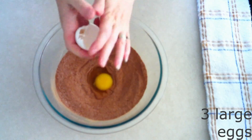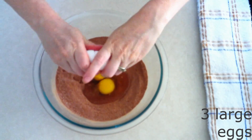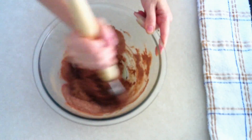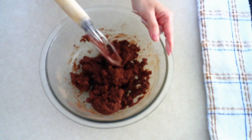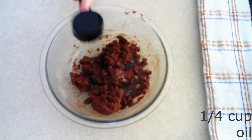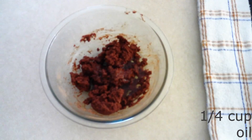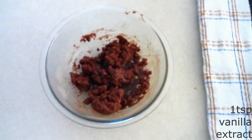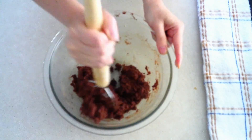Add 3 large room temperature eggs — make sure they're room temperature so they stir in more smoothly. Stir the eggs into the dry ingredients until everything is fully combined and the dry ingredients are all moistened. Then add 1/4 cup of the oil of your choice; I'm using canola oil, though that's not really a keto-friendly oil, so you can use whatever oil you want or use melted butter. Also add 1 teaspoon of vanilla extract. Stir everything together until you have a smooth, moist, slightly thick batter.